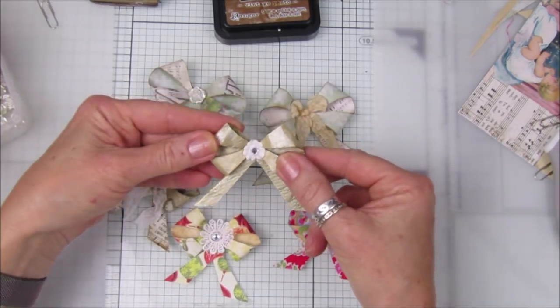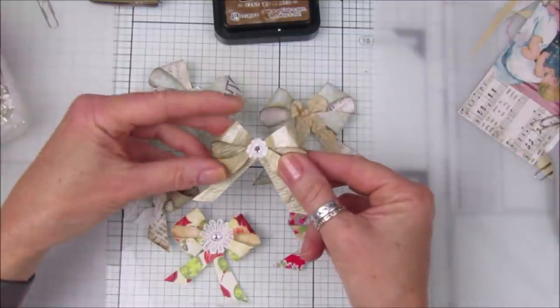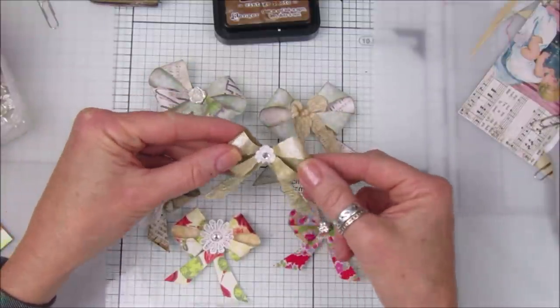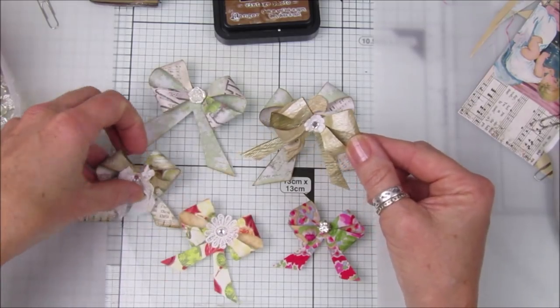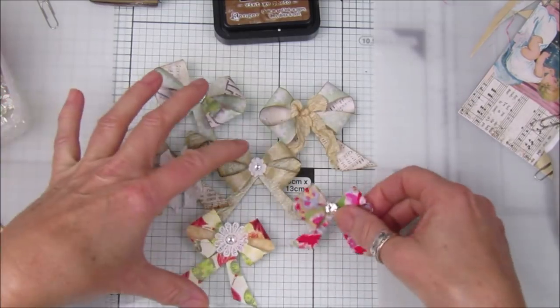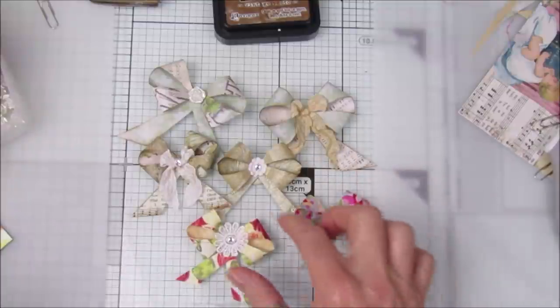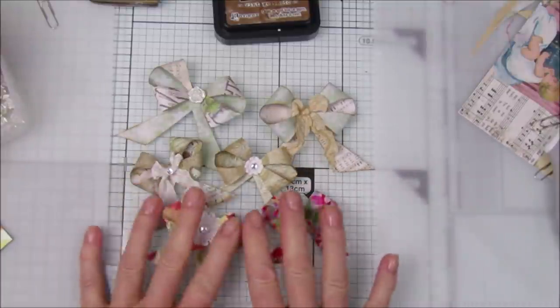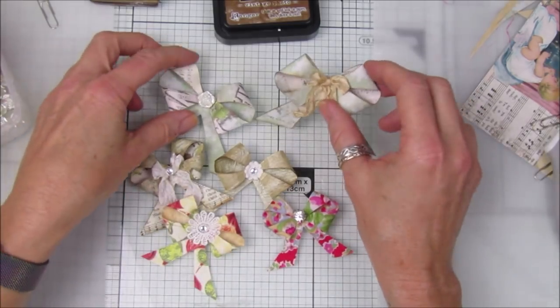I saw this idea a little while ago — it was either on Pinterest or YouTube, I'm not quite sure. I think these would be perfect for Christmas. If I find the video again I will pop the link down below. They are really really cute and super simple to do.